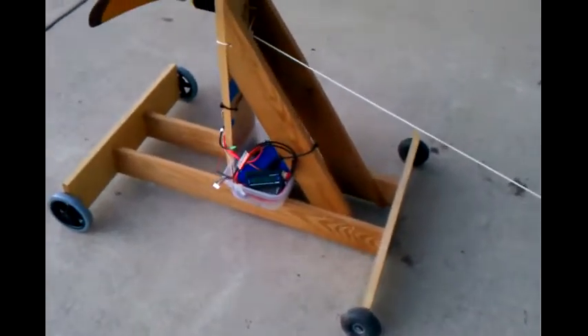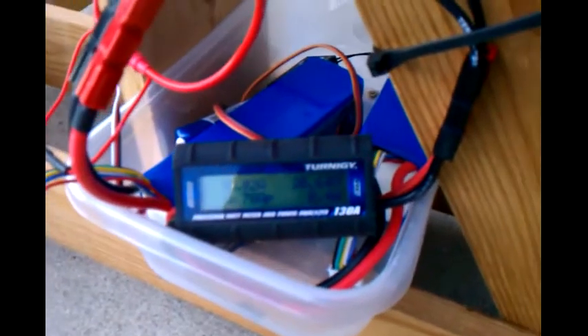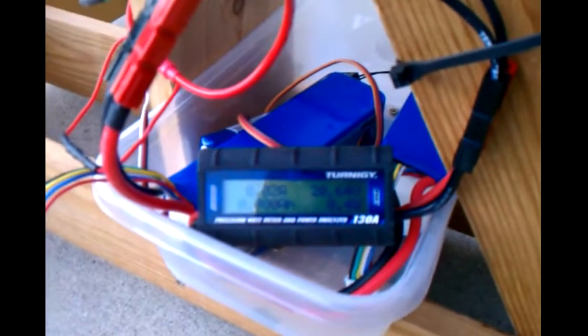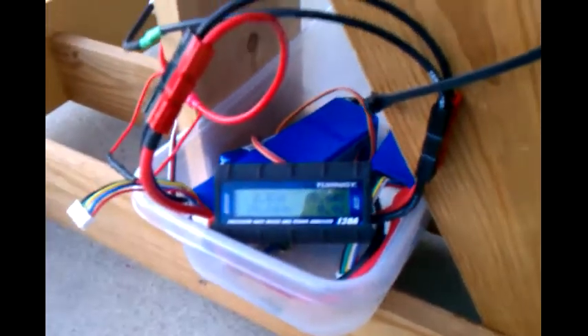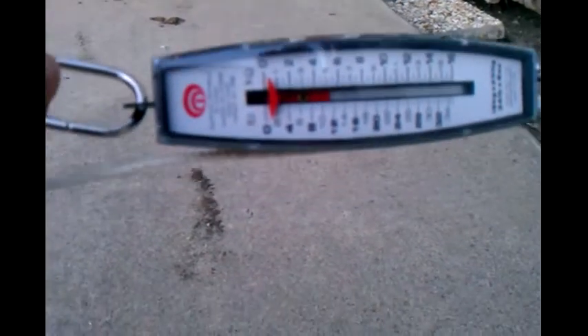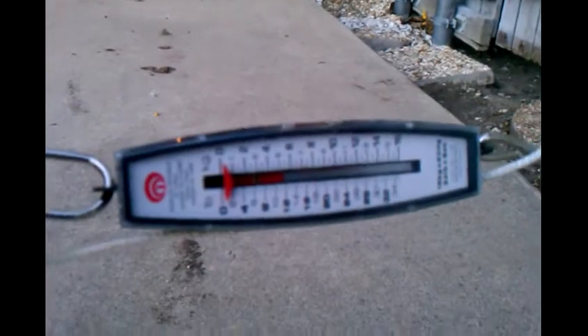Okay, I'm back. Everything is plugged in and armed. We've got about 20.64 volts reading off one of my two batteries, so I'll get the amps for the series system and the volts for one of the two batteries — so that's fully charged. Over here I've got my handy dandy fish scale, which will give me my thrust reading.